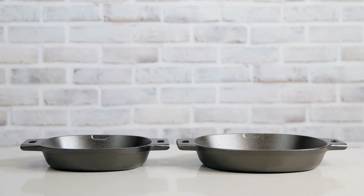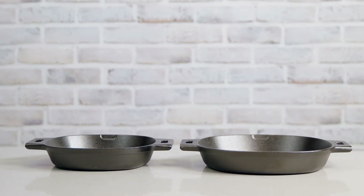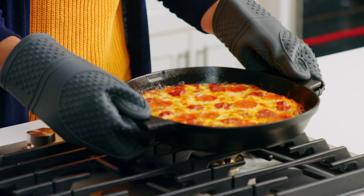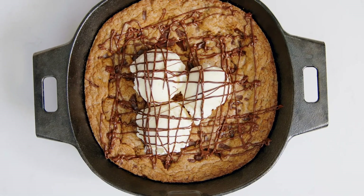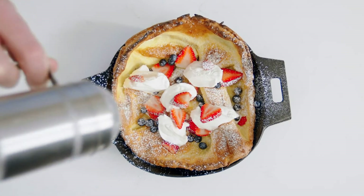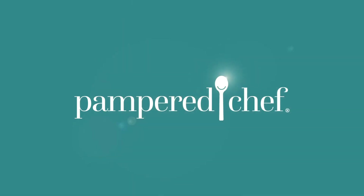The care, seasoning, and cooking traditions that you put into this pan can last for generations — you can pass it on to your kids, and they can pass it on to theirs. That is pretty amazing. I can't wait to see what you'll create in your cast iron.